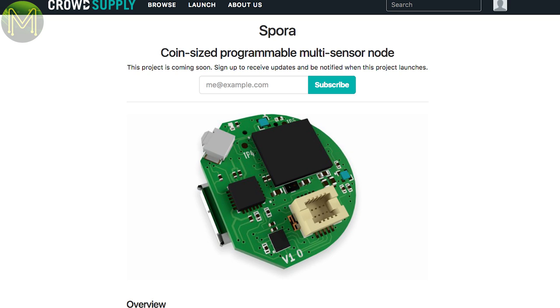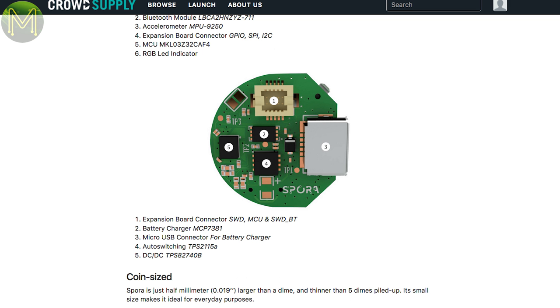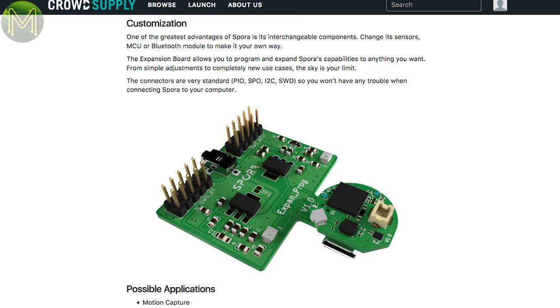Nothing interesting on Indiegogo this week apart from the usual spinners, but on CrowdSupply, the Spora is another IMU-based sensor running off a coin cell battery. There are a lot of them around these days, but this one promises interchangeable components such as Bluetooth, sensors and also the MCU — though I'm not sure how they're going to pull that off. Will be interesting to see once it goes live.